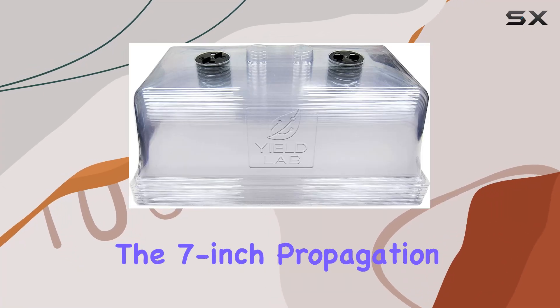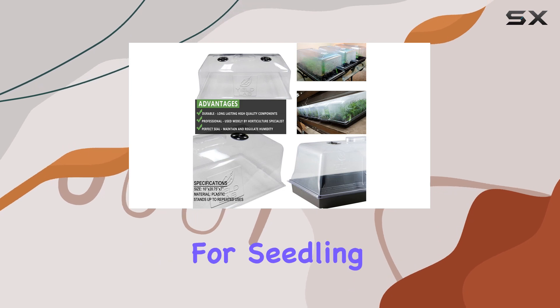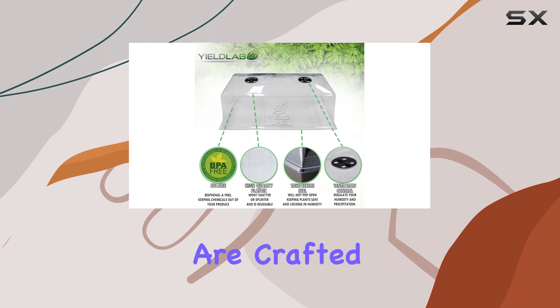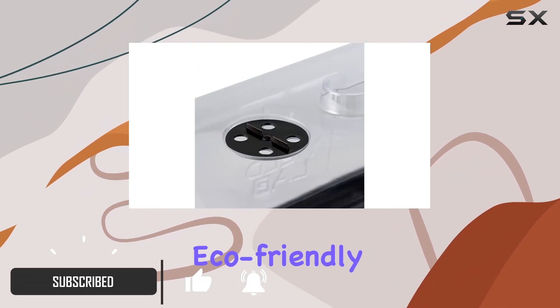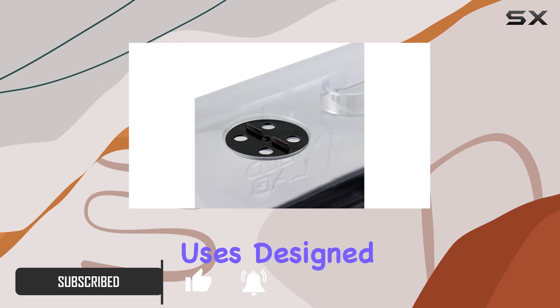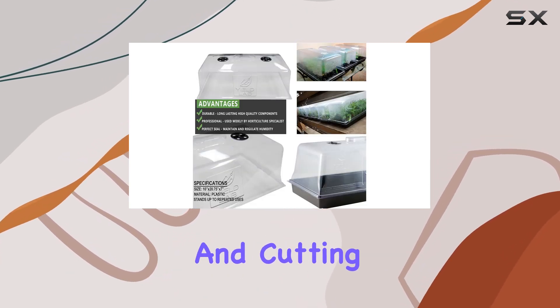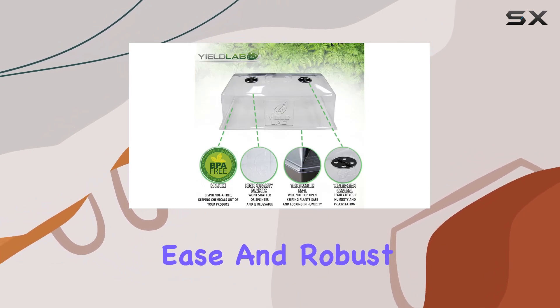Today, we're diving into the 7-inch Propagation Dome by Yield Lab, a game-changer for seedling and clone propagation in gardening. These clear, vented domes are crafted from sturdy plastic, ensuring durability and eco-friendly sustainability across multiple uses. Designed to create the perfect environment for seed germination and cutting propagation, they strike a balance between lightweight ease and robust performance.